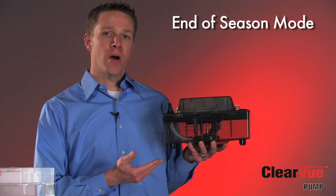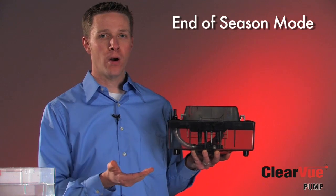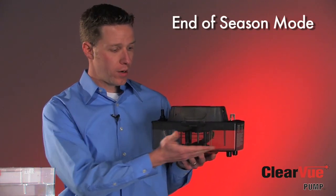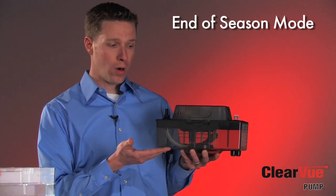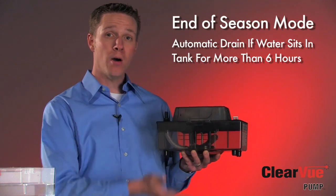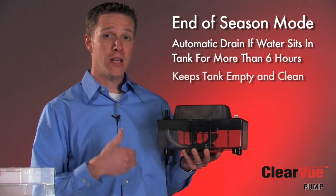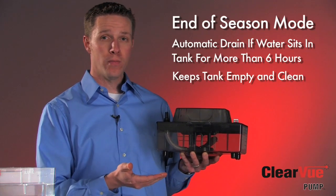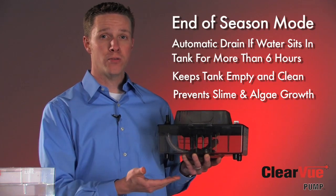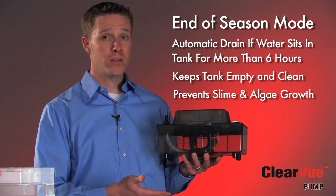The last feature I'd like to talk about with Clearview is what we call our end of season mode, another part of our IQ technology. Basically, if water has remained in the tank for a period of six hours or more while touching the bottom sensor, Clearview knows to run a pump-down cycle to get that water out of the tank to prevent any slime or algae buildup inside the tank. With Clearview, it's almost 100% dry all the time, especially between seasons or periods of not cooling.